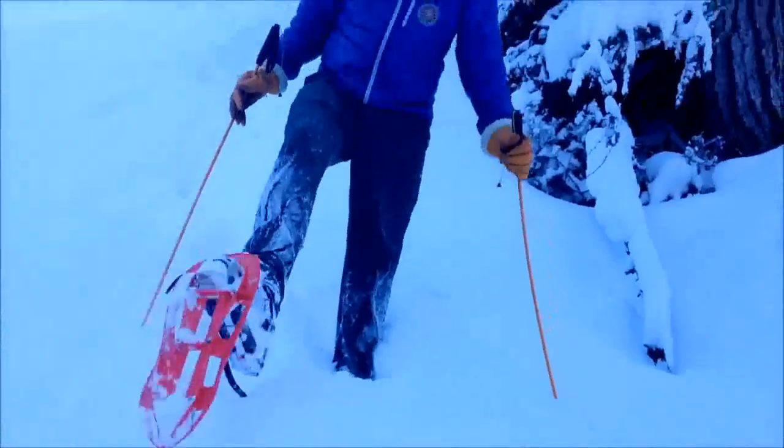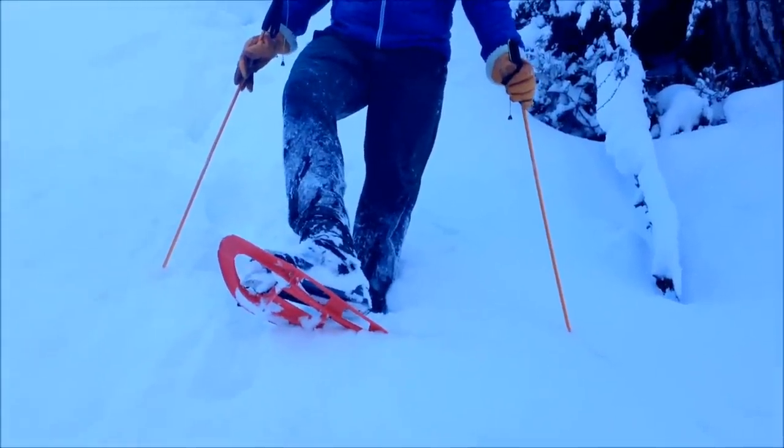Today we're also testing these TSL 325s, one of the most popular snowshoes in the whole of Europe.